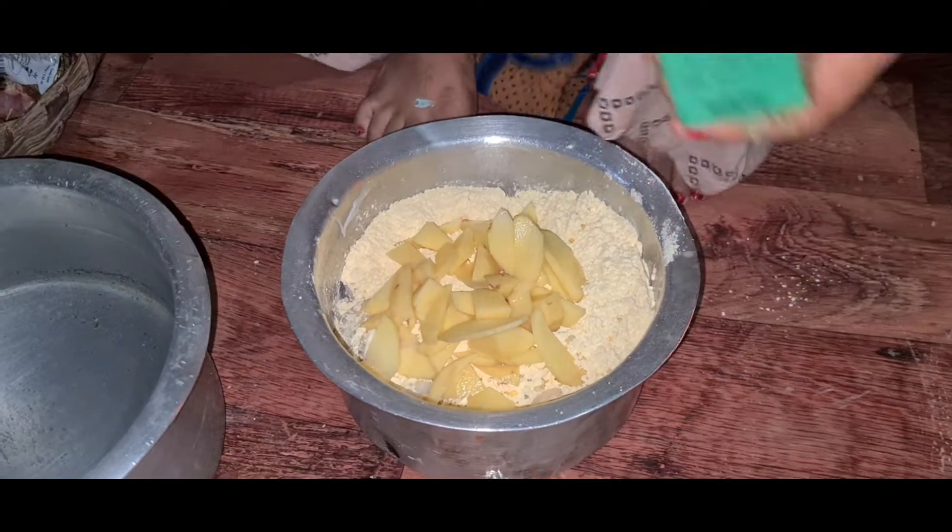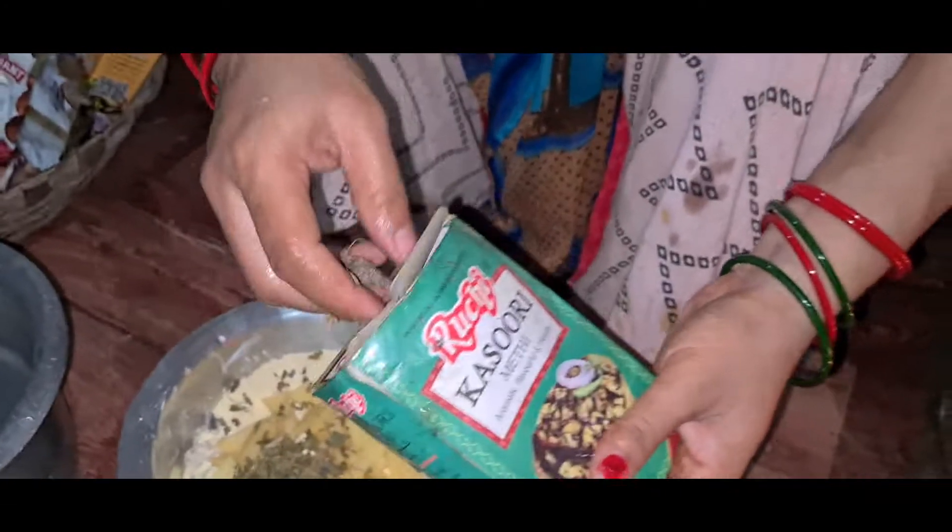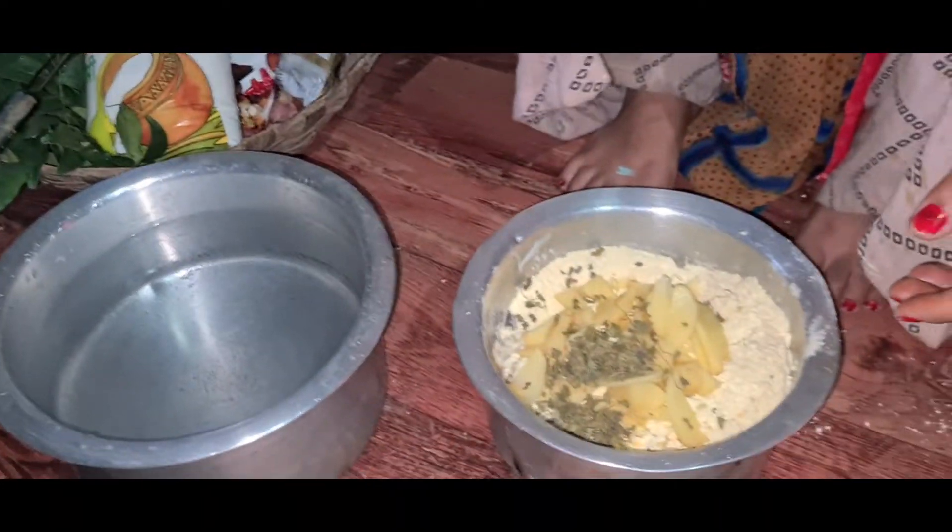After this, we add the aloo with a little cut. This is good for the taste. We add a little bit of jeera to the aloo.